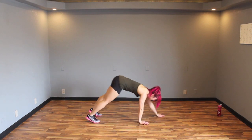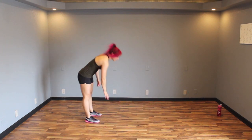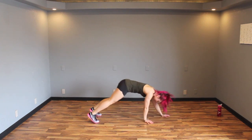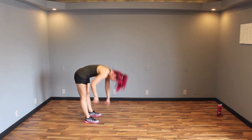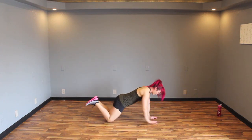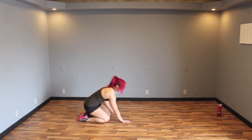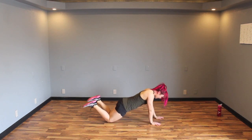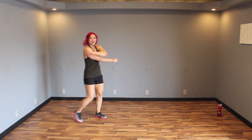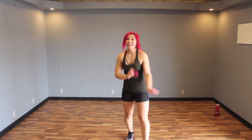Start off on one side, walk it down, then walk it back — warming up those shoulders. Bring it up, walk forward, and walk back. If that's too much for you, you can come down to the knees, walk forward, walk back, and then sit up. There are a bunch of different options. Go ahead and shake it out — I think we're ready to get started!